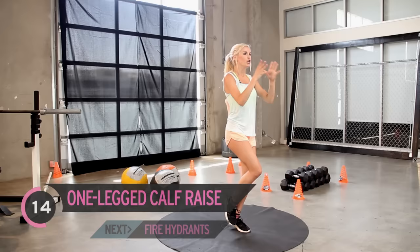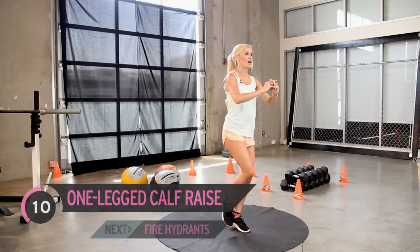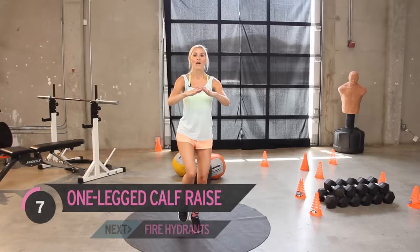Ten — that's it, come on, squeeze. Nearly lost my balance then — keep it going. We really are tightening up those calves. Three, two, one.